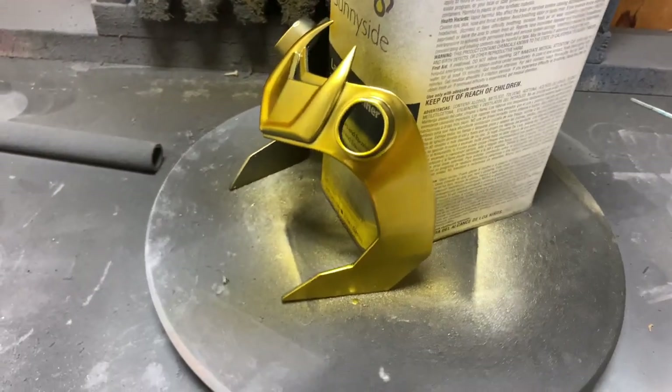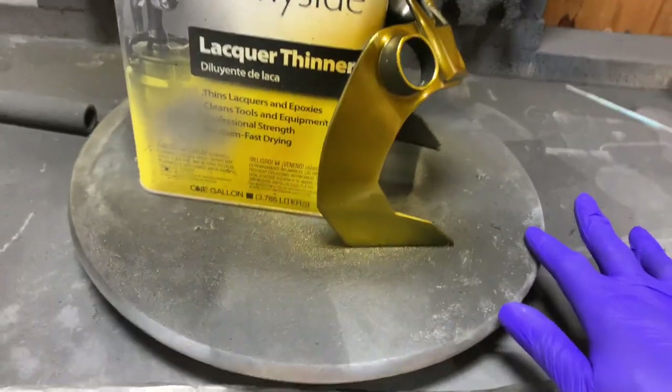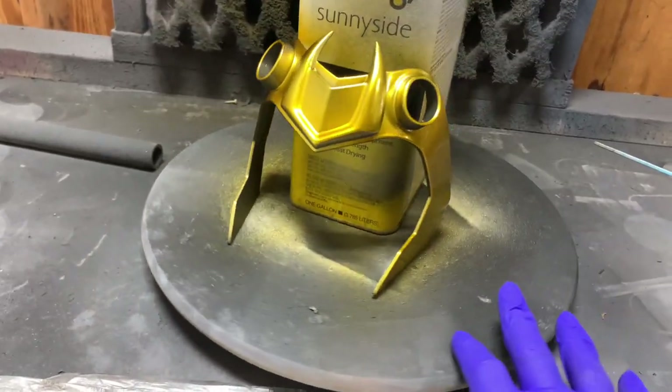And there we have it. All that's left to do is final assembly, add some straps, and beauty shots.